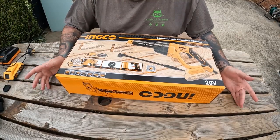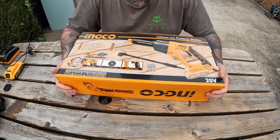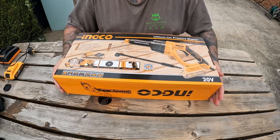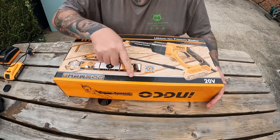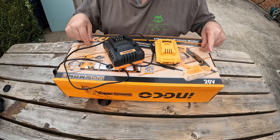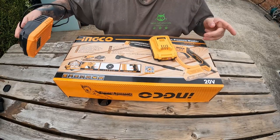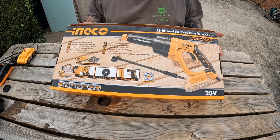I'm going to do a little unboxing here of the Inco pressure washer. This is a cordless pressure washer and I've been wanting to try one of these for quite a while. There are a few different models, but since I've already got the battery system for the Inco, I thought I'd give this one a go. You can get the version that comes with the battery and charger in the box, or if you've already got a battery and charger - like I have from my cordless orbital sander - you don't need that, which saves you a bit.